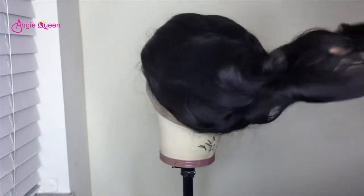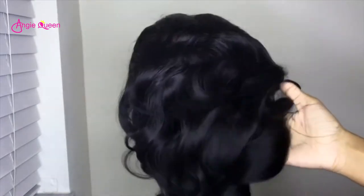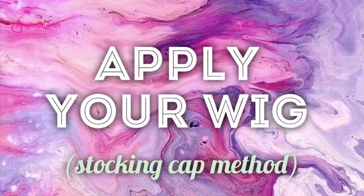I absolutely love the curls — I did not do anything to manipulate them, I left them just as they were. I'm going to go ahead and apply my wig, and I did do the stocking cap method.